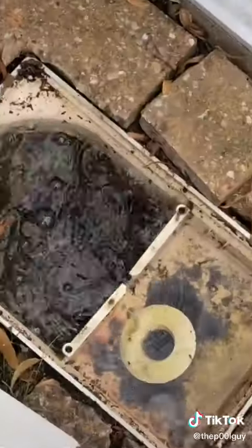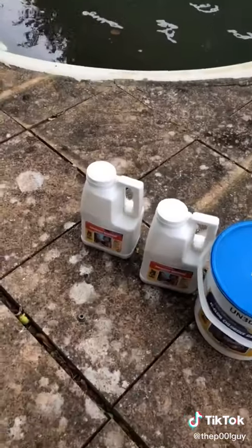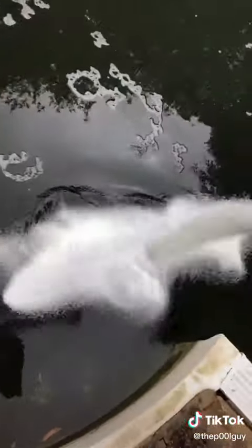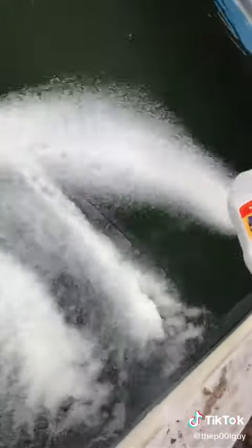Close the lid, turn the power on. Pull the cover out and get that dry. Got the shock and the chlorine granules — chucking in some shock first, and then the stabilized chlorine granules.